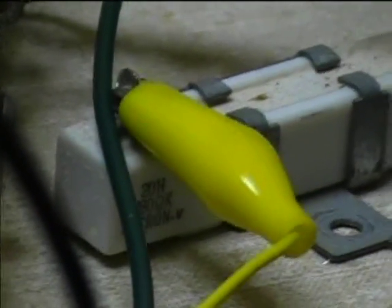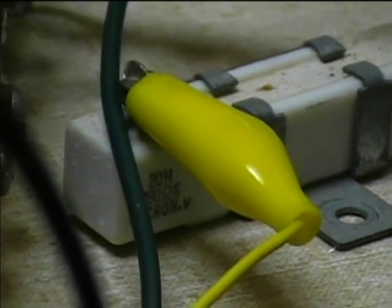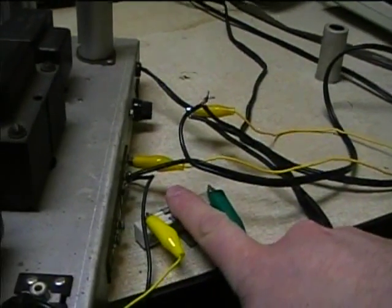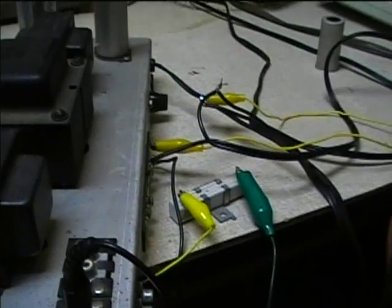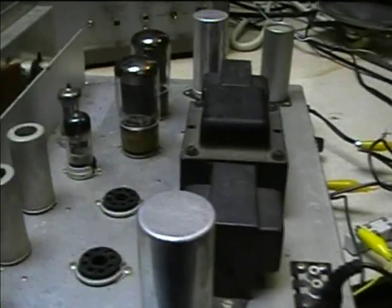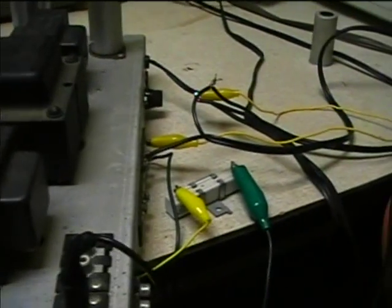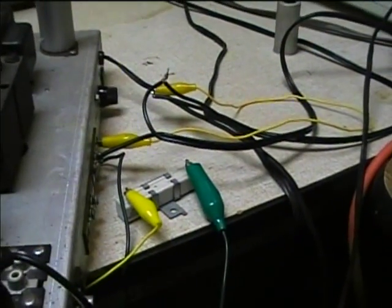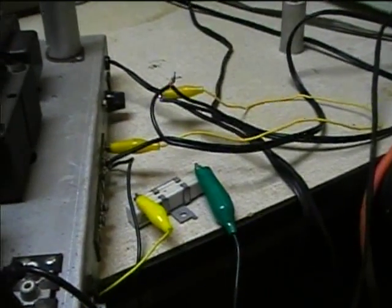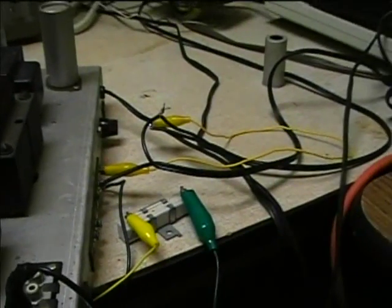What I'm using for a cathode bias resistor is a 280 ohm 20-watt resistor. The resistor is getting a little bit warm but I think it's within its limits. I'm going to use two cathode bias resistors, one for each group of tubes. I tried putting a capacitor on the cathode to ground but it didn't seem to make any difference, so I won't bother with the cathode bypass capacitor.